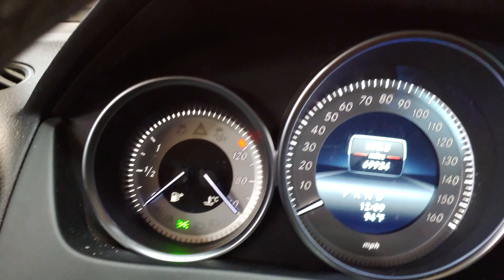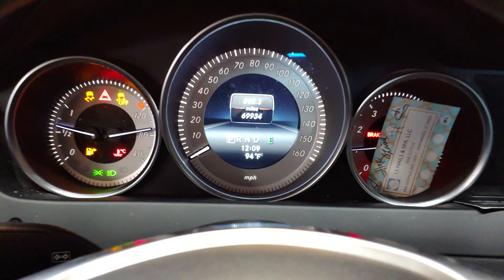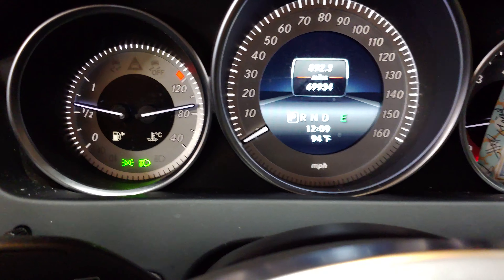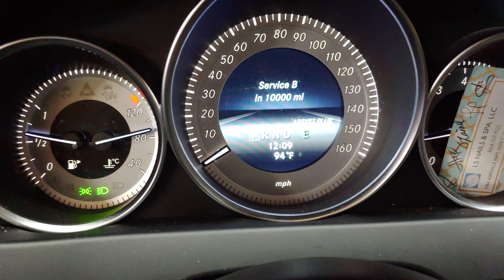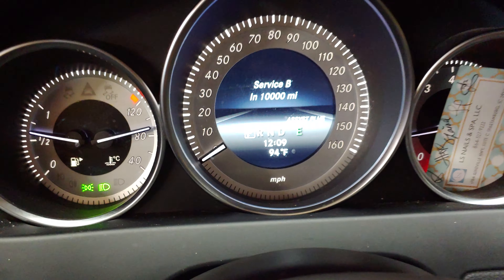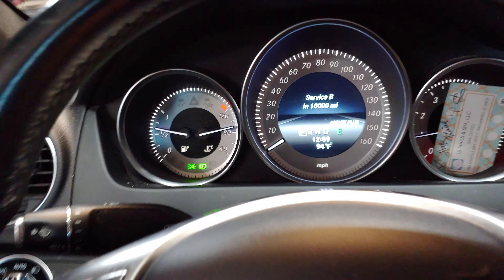Keep hitting the back button and you'll end up here. Good to go — you should be able to go over here to Service, Assist Plus, and there you go: ten thousand miles. Everything's reset. Thanks for watching.